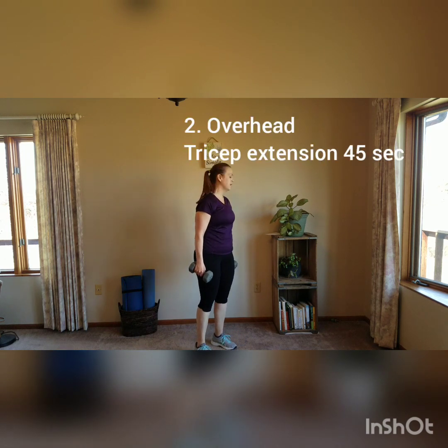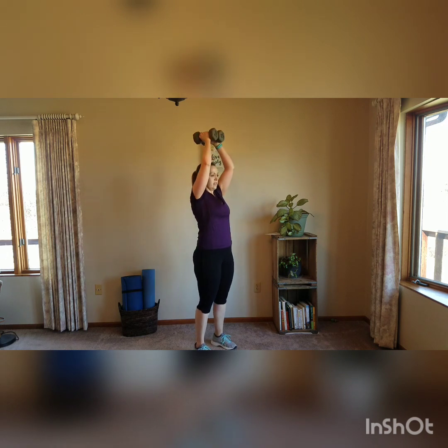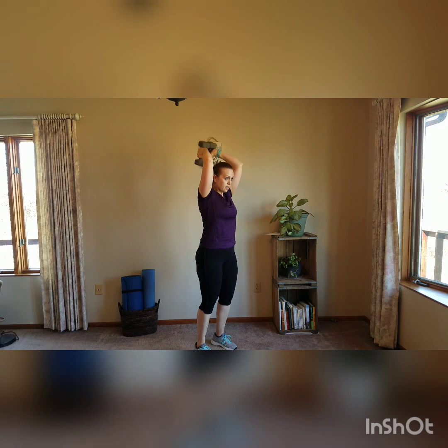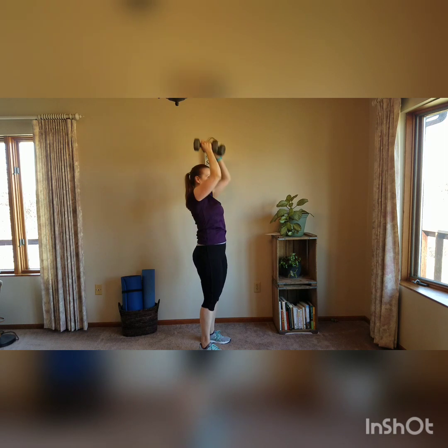Second move: we're going to do overhead tricep extension. Your weights can touch or you can crisscross them if you want. Feet hip width apart, weights up behind your head. Extend, bend, and extend. Keep the knees soft, core is braced. So that's chest and then triceps.